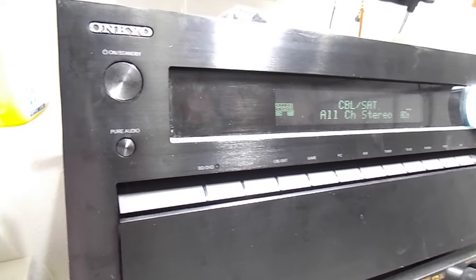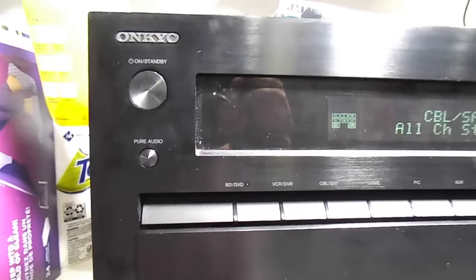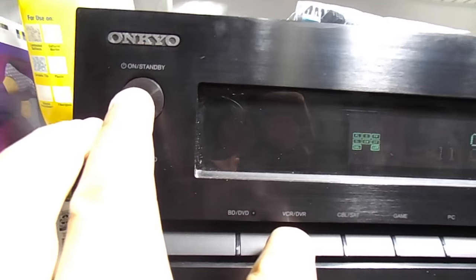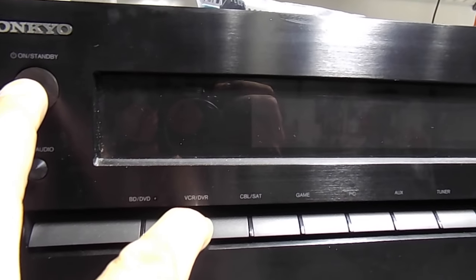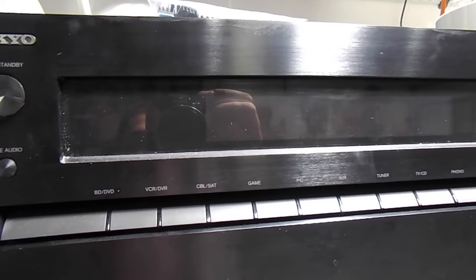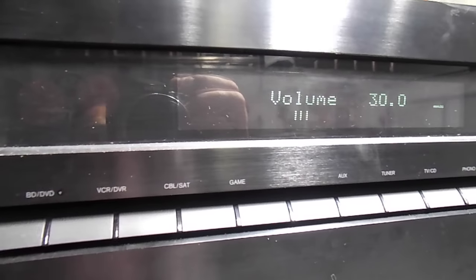Quick and easy, this is how you reset most Onkyo receivers. Just hold down the VCR and DVR button, and at the same time, click the power button. It'll say clear, release it, turn it back on, and you got your factory reset.